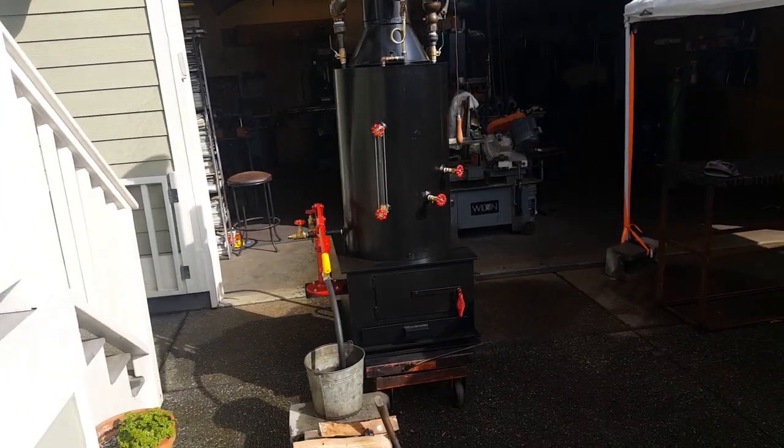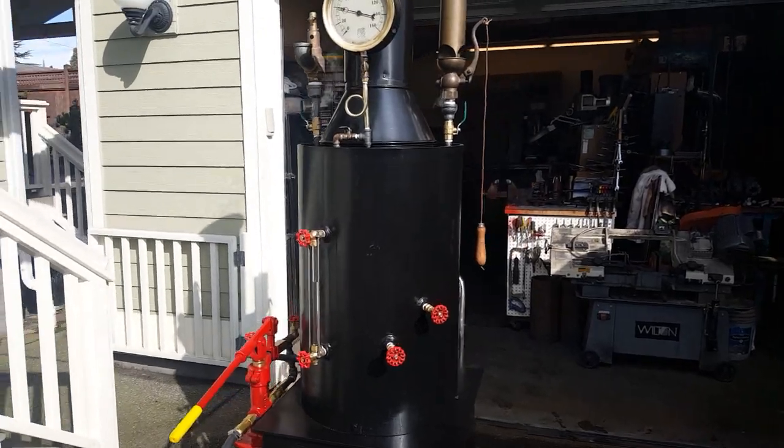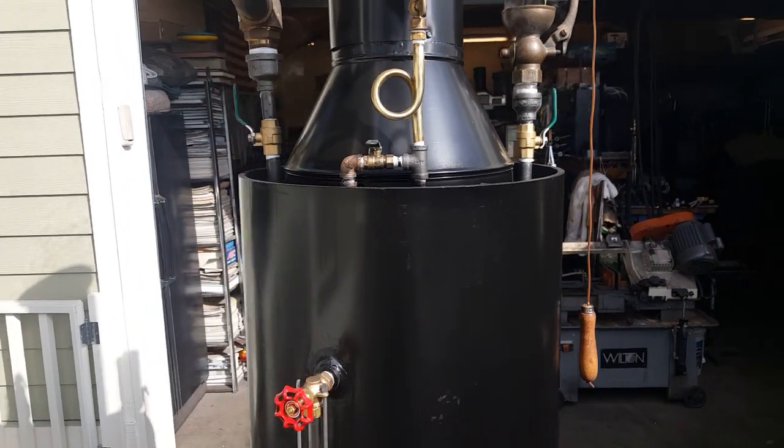Alright, here's my next boiler. 20 inch diameter, 3 eighths steel, there are 22 inch and a half copper tubes rolled in.